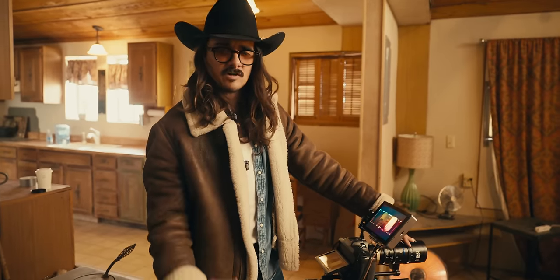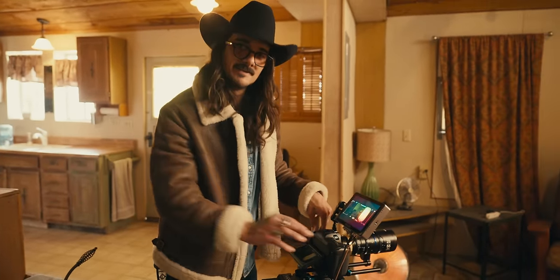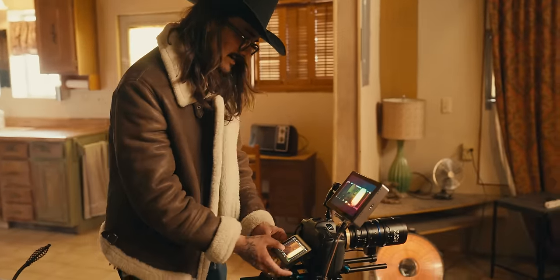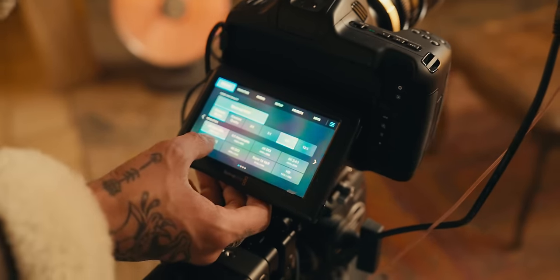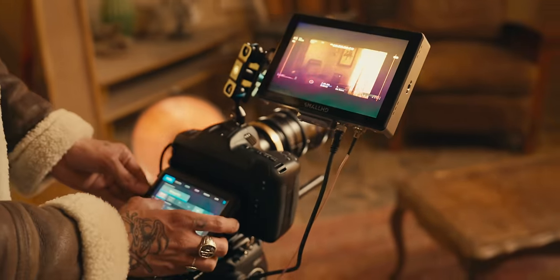These lenses are for Super 35 sensors, so I went out and rented the new Blackmagic because not only does it have full frame open gate, but it also has Super 35 4x3, which is essentially Super 35 open gate. And now we get proper coverage on here.